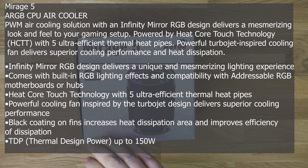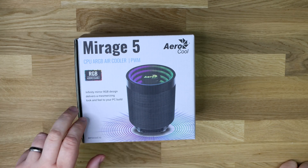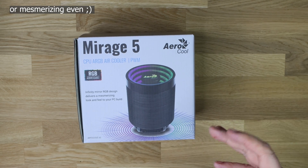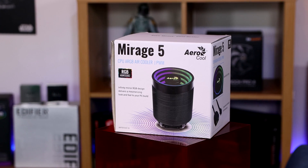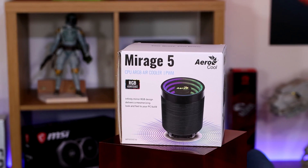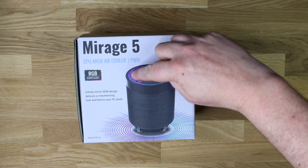We're looking at the Aerocool Mirage 5, one of their new Mirage range of products. It's an ARGB air cooler with PWM — it's got addressable RGB with an infinity mirror RGB design that delivers a mesmerizing look and feel to your PC build. Basically it's an air cooler, and ARGB means that if you've got an addressable RGB motherboard or controller, you plug this into it and get nice light effects.